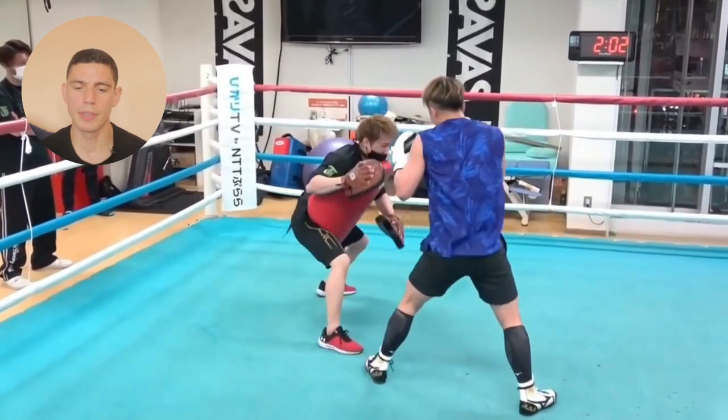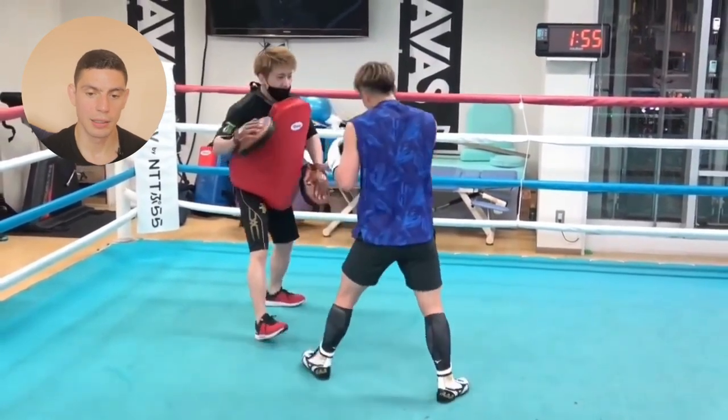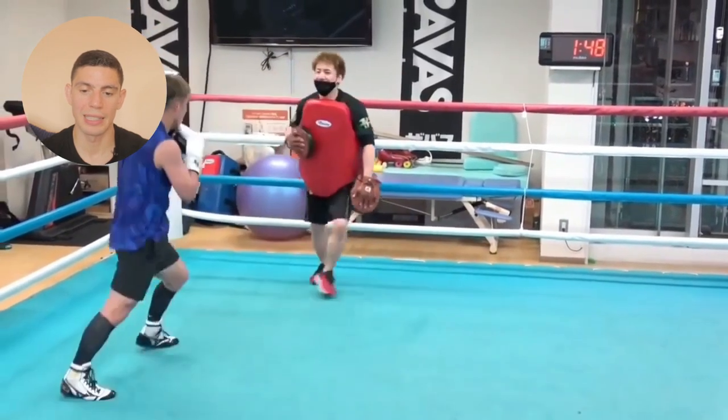He's using a jab, then using the jab to retract his shoulder back, transferring all his weight into that side, and then loading up the left body shot and drifting around to the outside — getting away from the power side of a southpaw opponent by going to the outside of the lead foot.